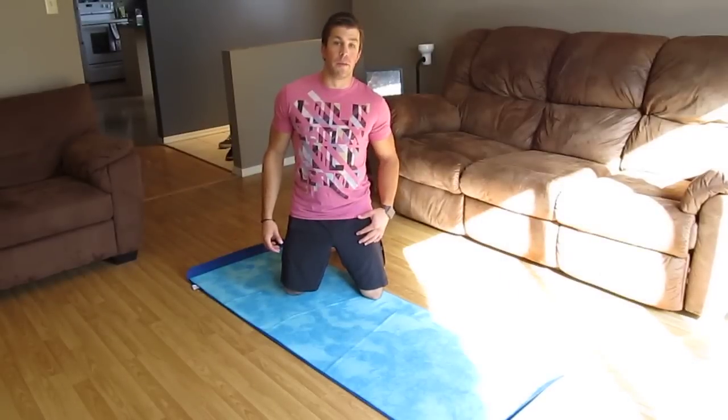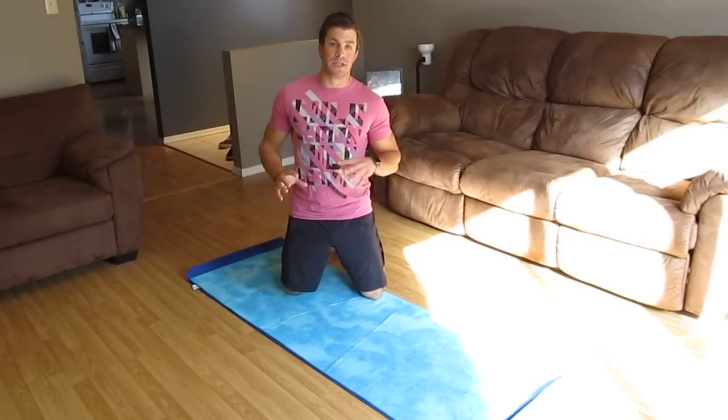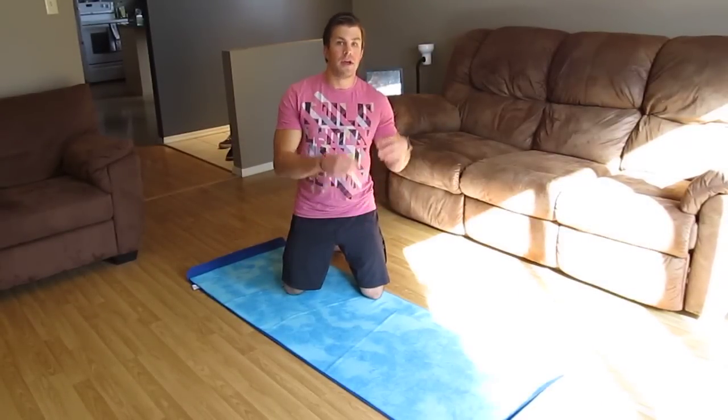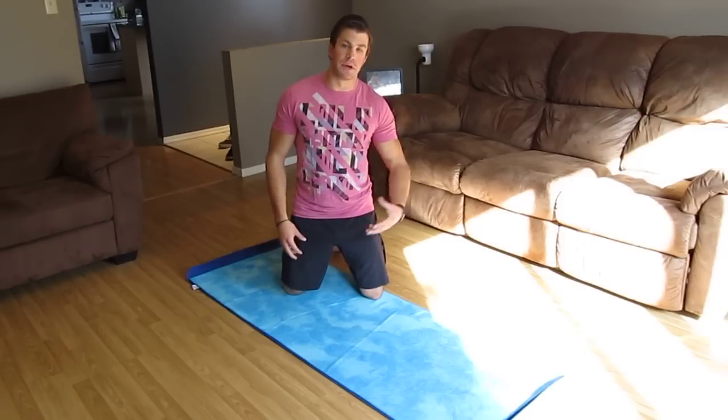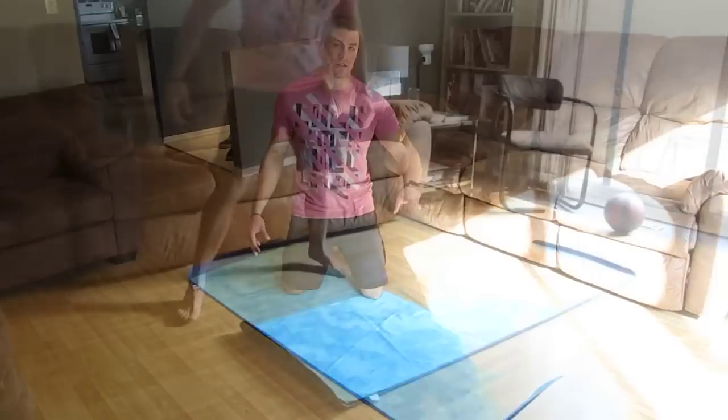Alright guys, here we are. Exercise number one. What we're going to have you guys perform today is doing a deep squat walkout to a low plank. Great full body exercise. I'm going to get right into it and kind of explain as we're going through the exercise.